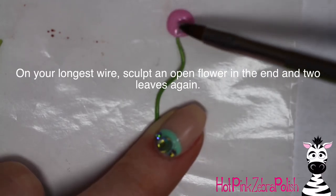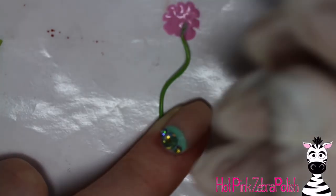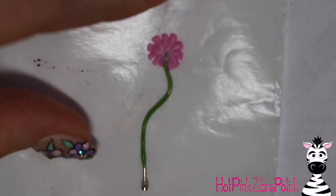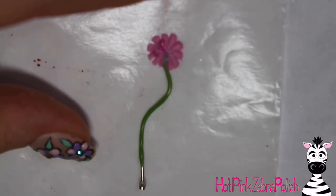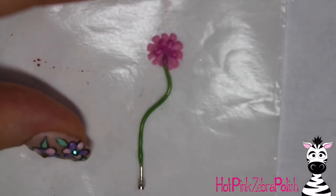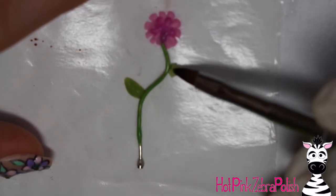On the longest wire, make your big pink flower. Start by placing down a bead of pink acrylic right at the top of the stem, flatten it into a circle, and then pull the tip of your brush into it multiple times to create the petals. You have to work pretty quickly since the acrylic will start to set. Then with a darker shade — like a berry or orchid color — add a second layer of petals. You can go darker or lighter, like white petals in the middle — just switch it up so it's not all the same.